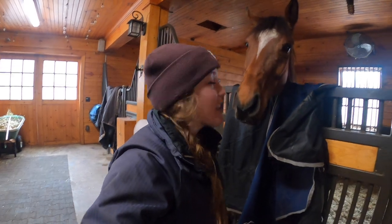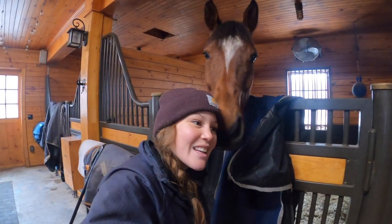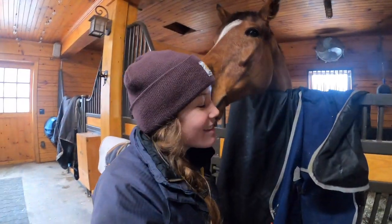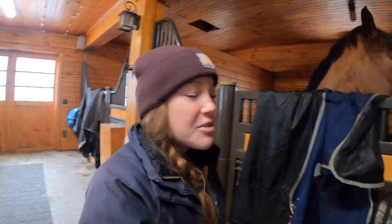His flat work has come such a long way — he's already cantering like a real horse and he's starting to figure out how to jump the cross rails. So I need to clean up this mane of his; it is long and unruly like a Western horse's mane. Hi buddy — he's so friendly.